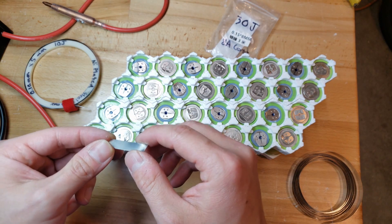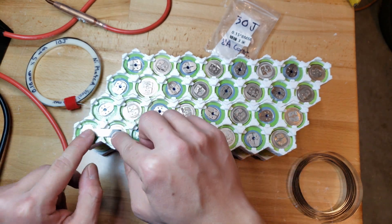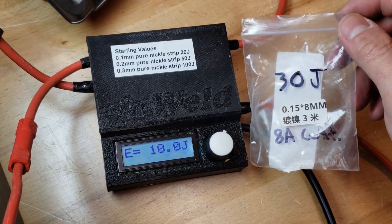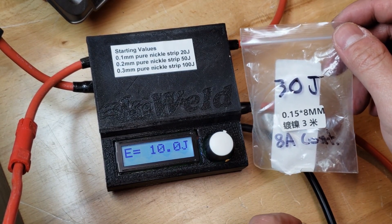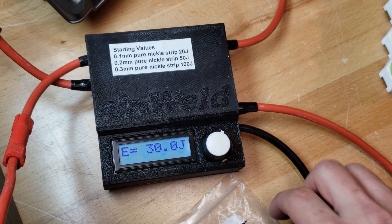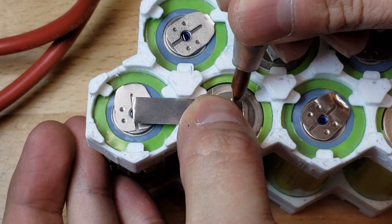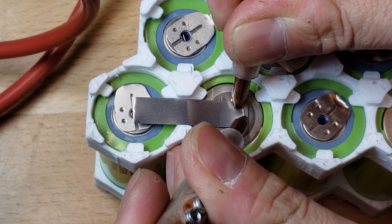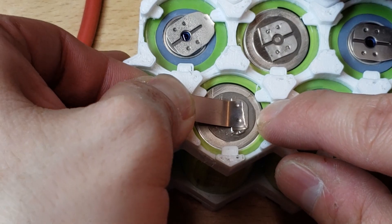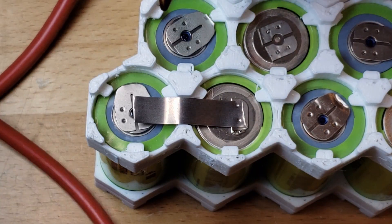This nickel strip is rated at 8 amps continuous. Let's try welding this. I'm going to try welding on top of these previous welds — I think it should be okay, but we'll see. I spot welded with this thickness before and got about 30 joules as a starting point, so let's put it to 30. One thing I should have done when I put the cells together is orient all the previous spot welds so that it's easier to spot weld the other strips onto it. That feels pretty good.